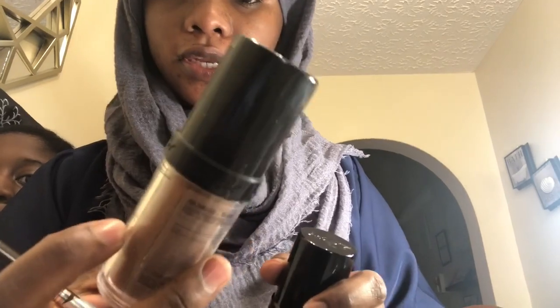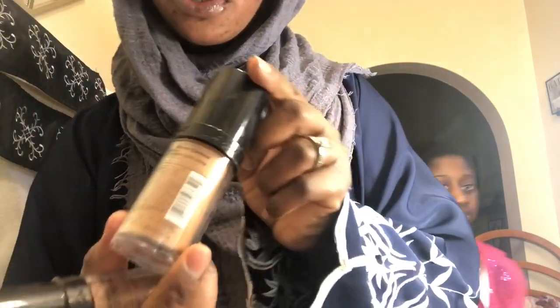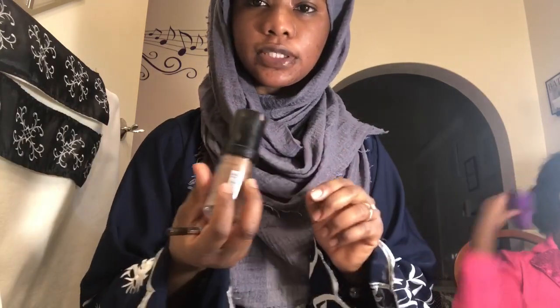I've tried everything. Anyways, let's get started — I just realized I am super duper late so I'm going to try to breeze through this as fast as I can. I'm going to be using these two foundations that I combine. This is the LA Girl Pro — I use Toast with Warm Caramel. I combine these two because one is too dark and one is too light. When I'm pregnant I usually use just one, but now I combine them.